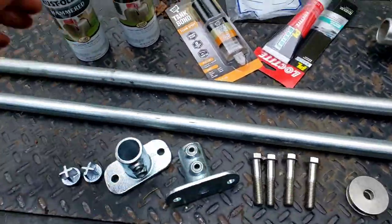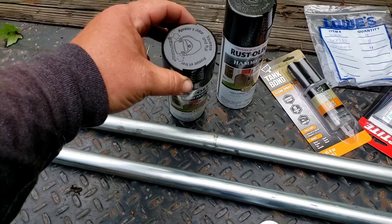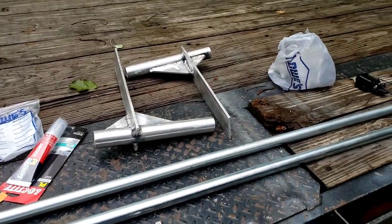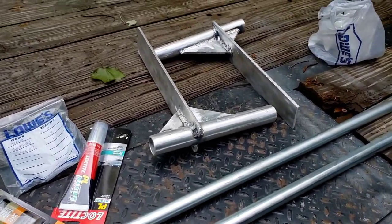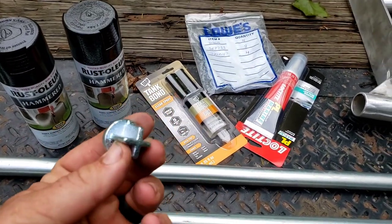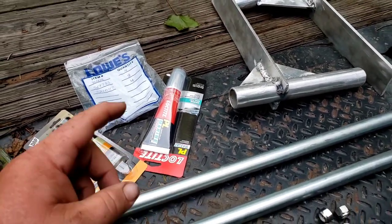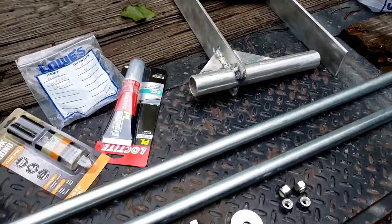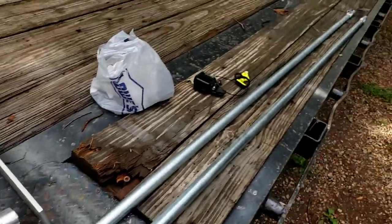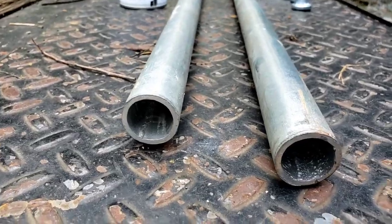We've got paint — I went with hammered Rust-Oleum in black. I was going to do lime green, but figured it would stick out and not look as good. I got some epoxy to seal the ends, and some marine-grade silicone for where I drill the holes in the boat. These pipes are three-quarter inch by 10 foot long, with about an eighth-inch wall thickness.